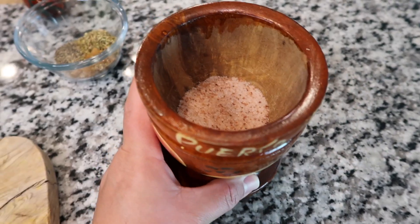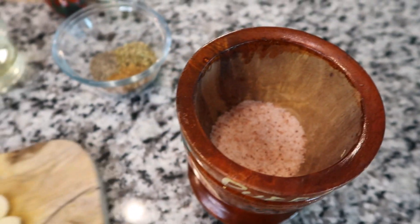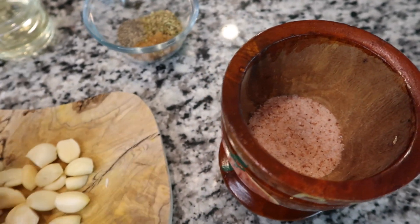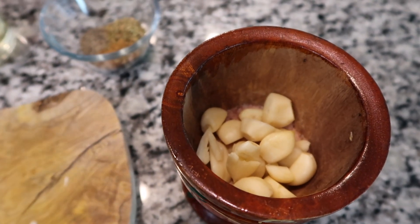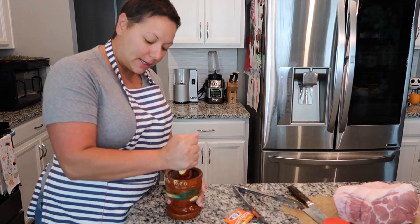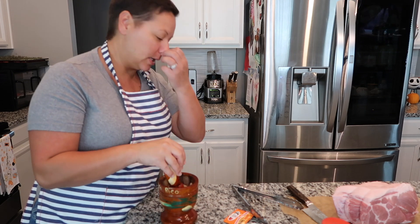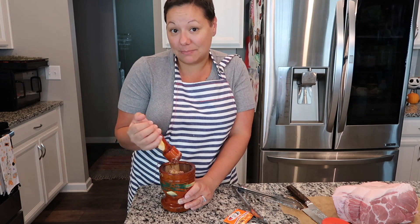First things first, we need to make our marinade. I'm going to be using this pilón, also known as a mortar and pestle — please excuse my Spanish, I'm not fluent. I already have my four teaspoons of salt in there. I like to add the salt first because it will grip the garlic when I start to pound it and keep the cloves from jumping out. I've added my garlic to the mortar and pestle with the salt and I'm just going to start getting that mashed up. You could also do this in a blender; this is just the way my mom always did it.